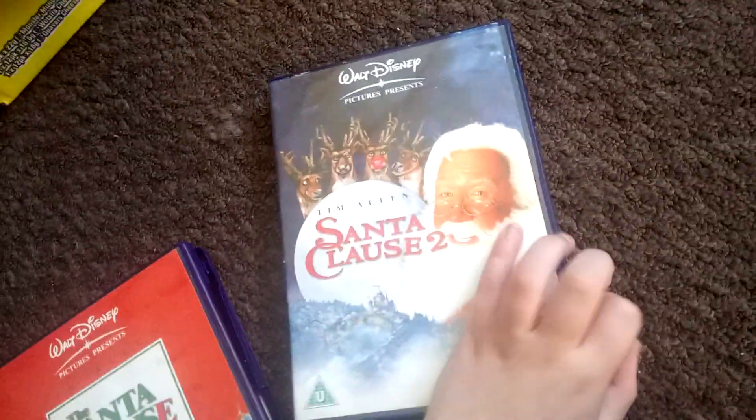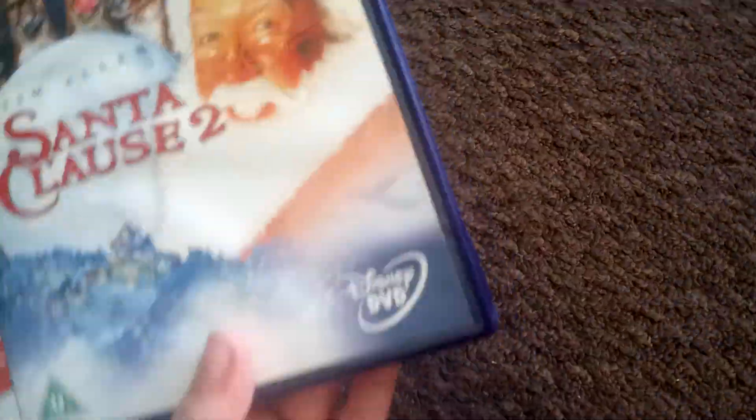Here's the sequel. I have another copy up on the shelf, but that's the bootleg, so I'm going to be showing you actual copies because they're better, aren't they? There's the Santa Claus 2, 2003 DVD.